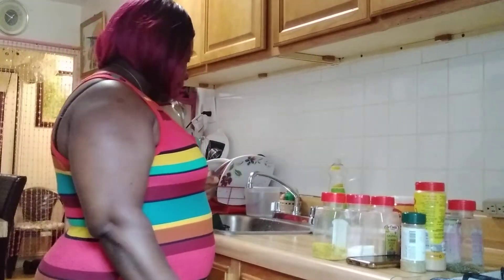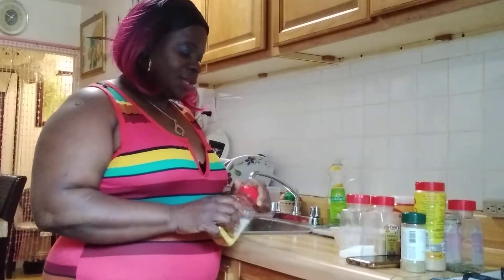Hi guys, welcome to my kitchen. I'm gonna cook fish and I'm gonna take out some seasoning to go on my fish.